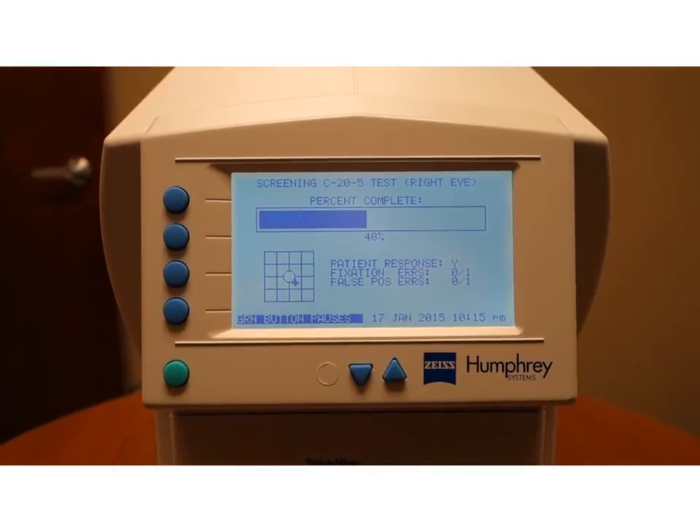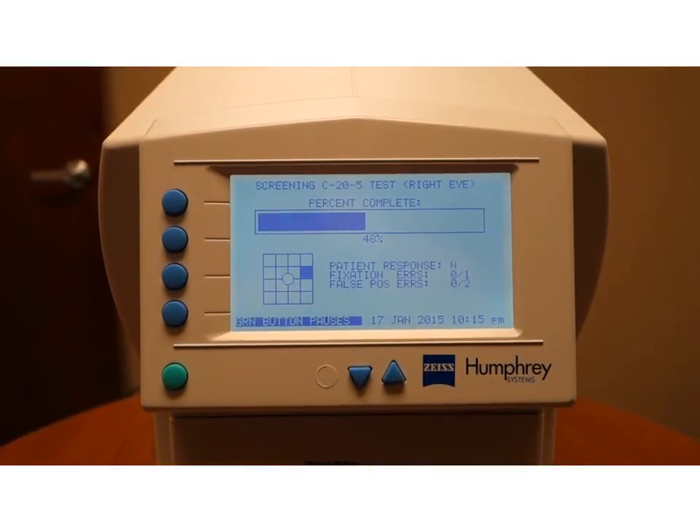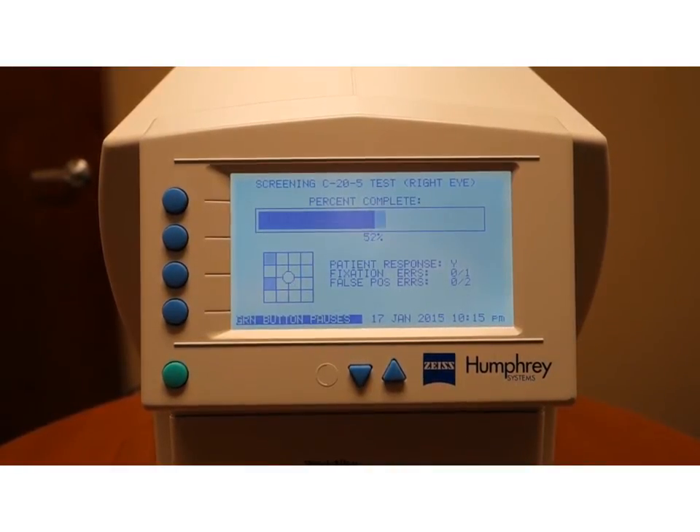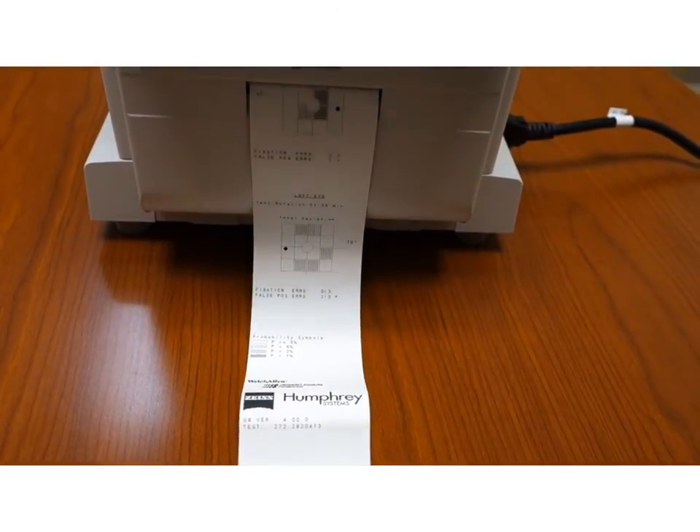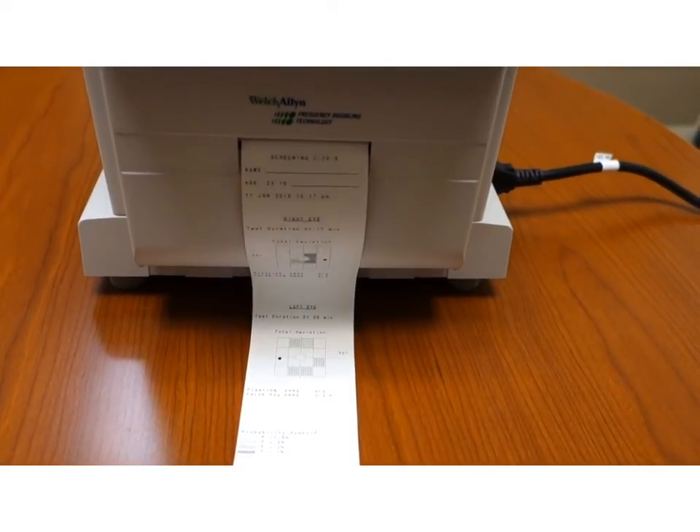While the patient is completing the test, your screen will display a map of where the stimuli are, and it will also tell you when the test is complete. Once the test is finished, the machine will print the results automatically.